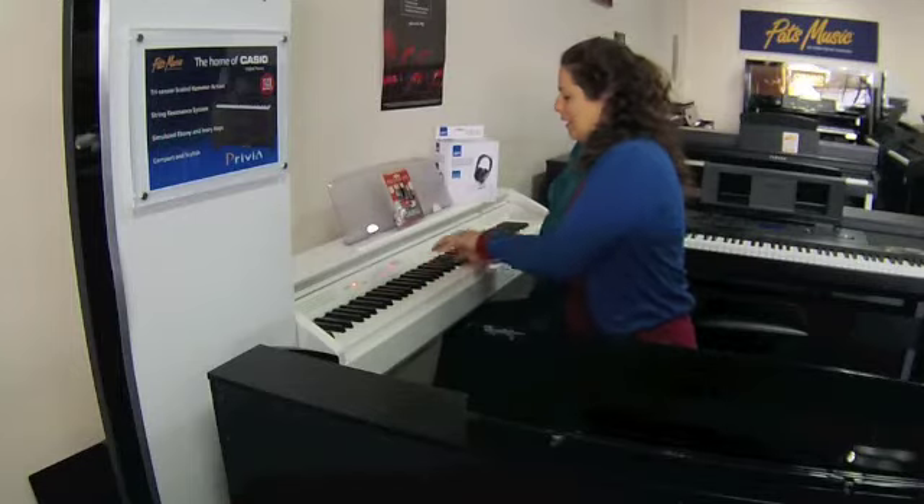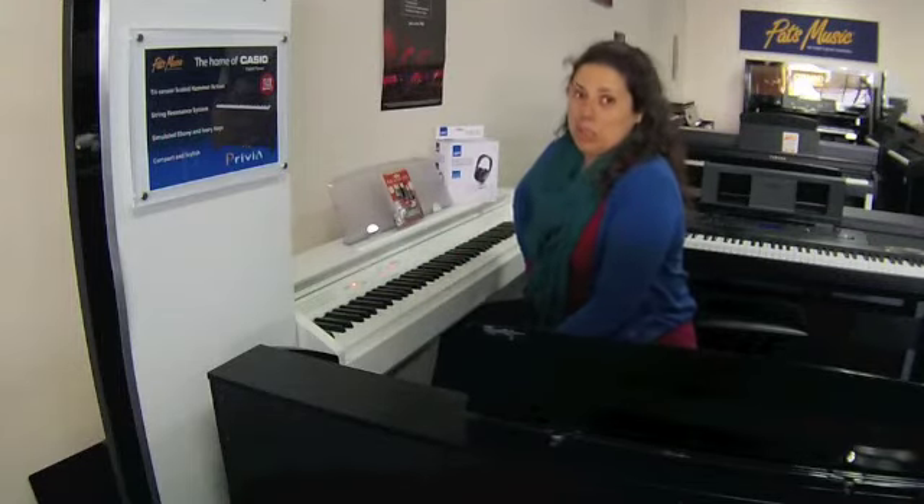So counting just the notes played: 1, 2, 3, 4, 5, 6, 7, 8, 9, 10, 11, 12, 13, 14, 16, 17 — it's really hard to get to 128.